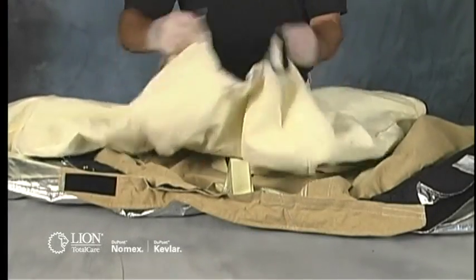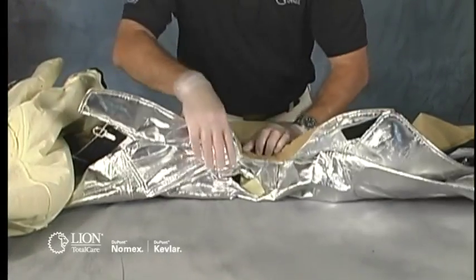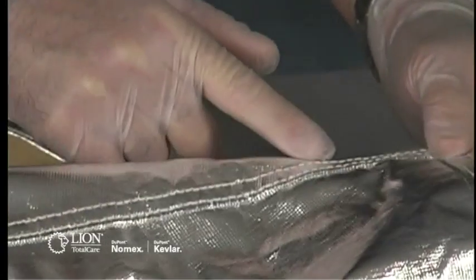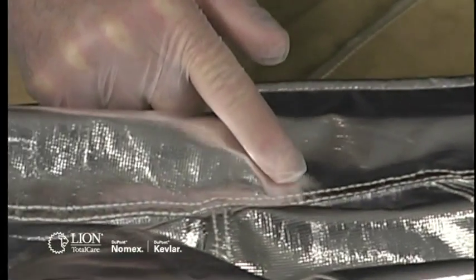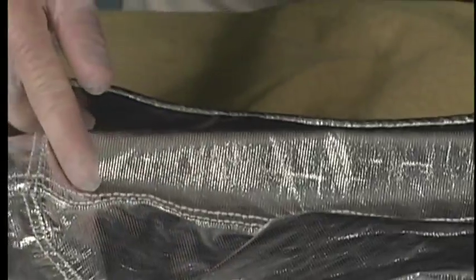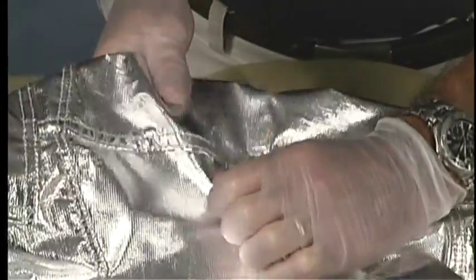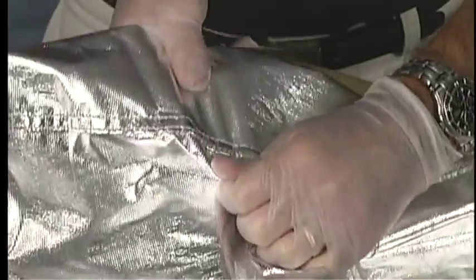Remove the liner system and the DRD from the coat and the liner system from the pants and set it aside while you inspect the outer shell. Closely examine the entire length of each seam. Look for missing or broken stitches. If you see either, note it on the inspection form, including the specific location of the missing or broken stitch. Check each seam's integrity by pulling on the seams in a way comparable to the stress you might put on a seam when wearing the garment.